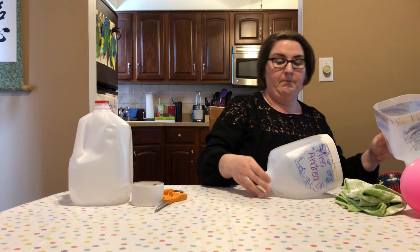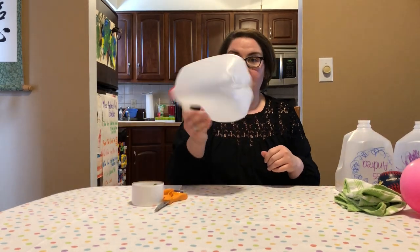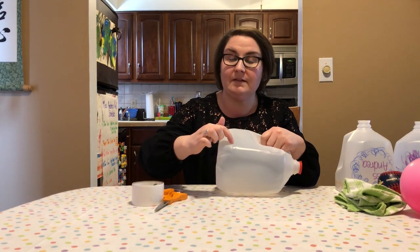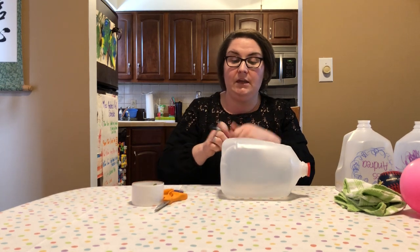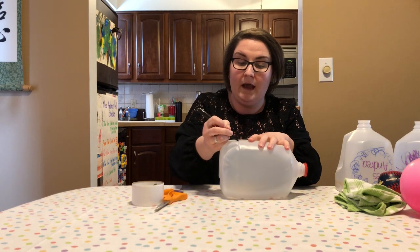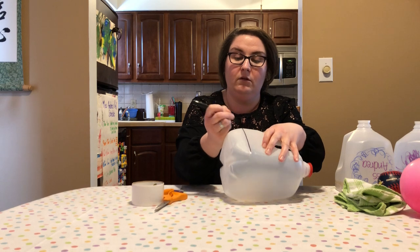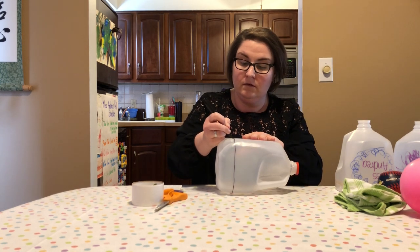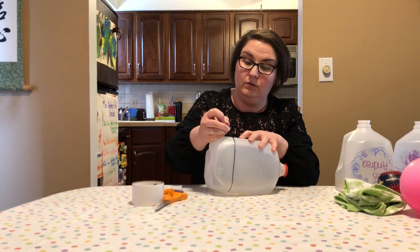So the way that you make these is you just take the empty gallon container and on the bottom of most of them there's gonna be this line that goes around. That line might be a little bit hard to see for cutting purposes, so what I did was I took a permanent marker and went around the edge all the way around so that you could see better when you're going to cut it.